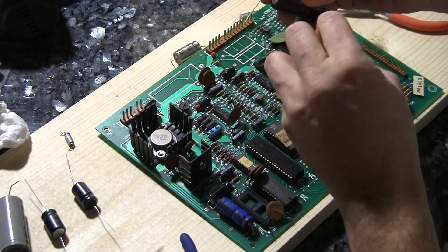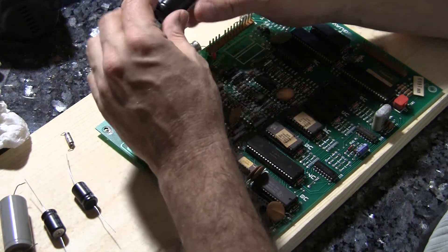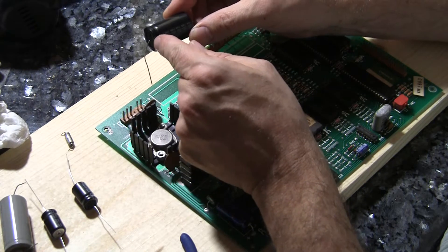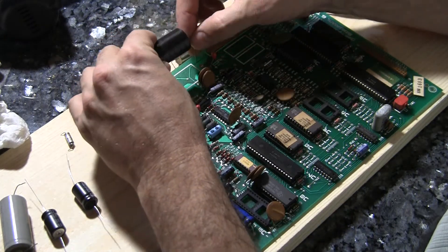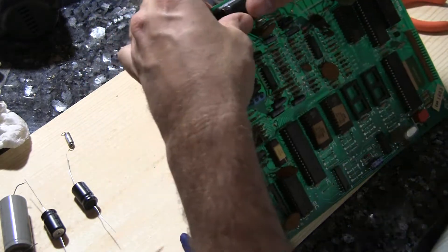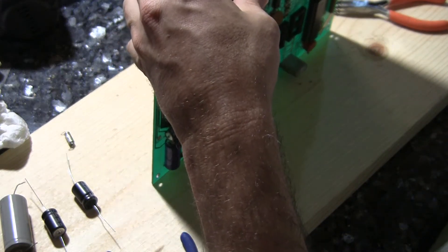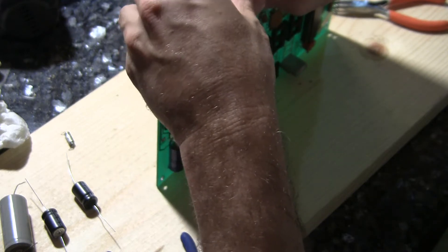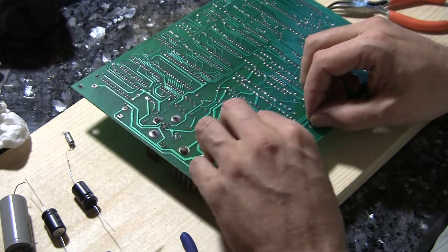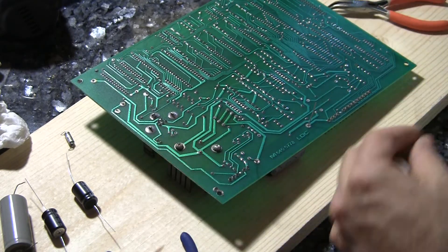We'll just line it up here. Make sure that the minus is pointing to the minus in the board. This indentation is towards the plus side. And we'll feed it right through. A little solder and our soldering iron.